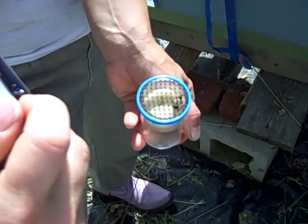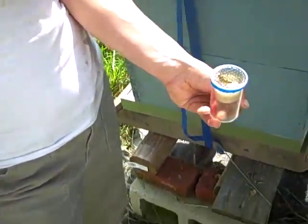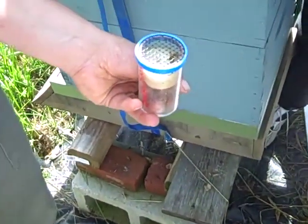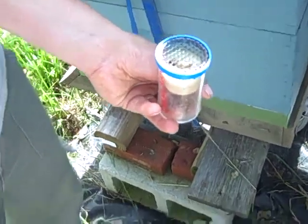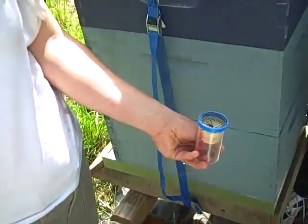Now I've marked her. You can see she's quite young — she's really fuzzy. When she flips back over she almost looks like she has a little lion mane, she's all fuzzy. This is a brand new young mated queen, and we know she's mated because we've been looking at the eggs and larvae.